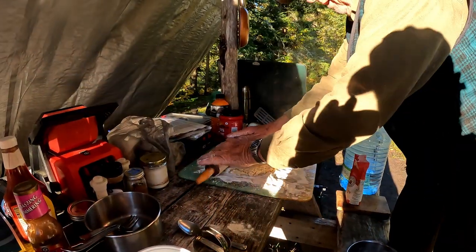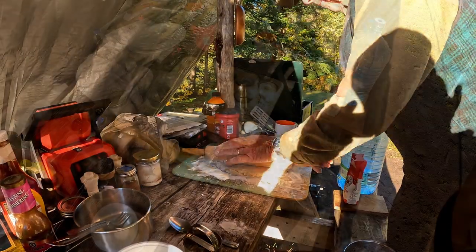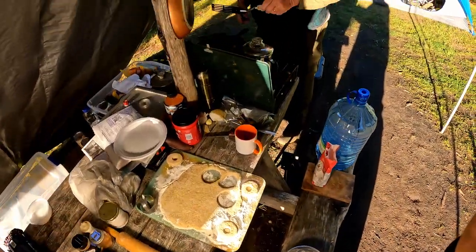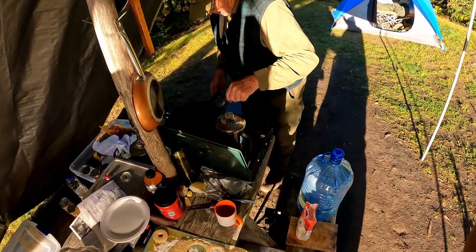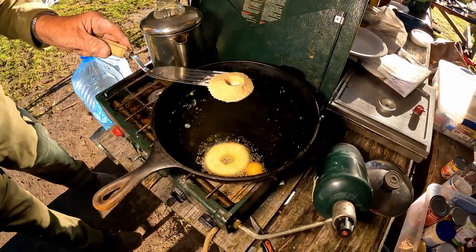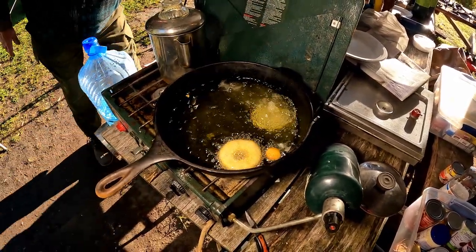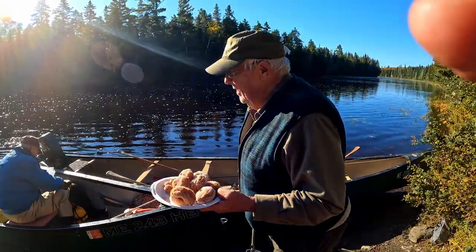You guys are in for a treat too because what we're doing today is we're making Donnie Donuts. That's what I call them. Donnie and I go on a camping trip every year and he really pulled out all the stops this year and made homemade camp donuts for me that were incredible. They were on my last series of videos and we got so many questions and comments about the recipe and how he makes them.